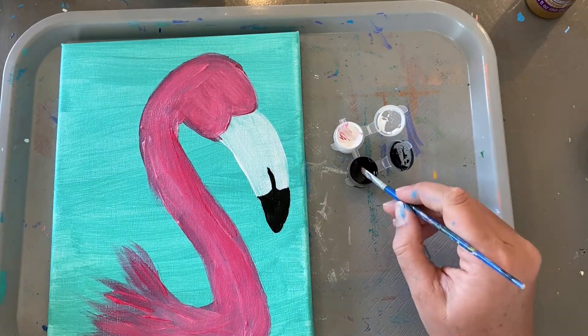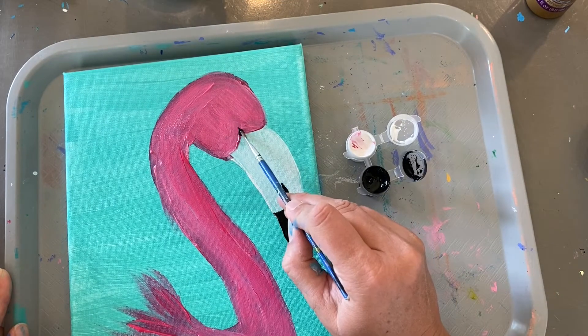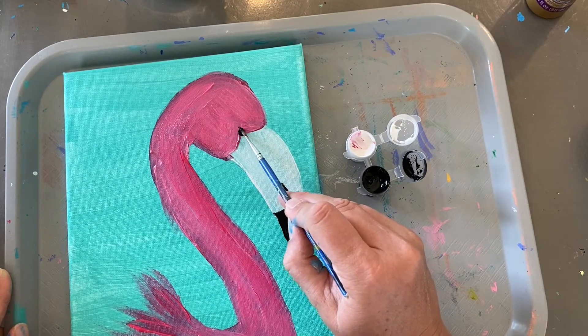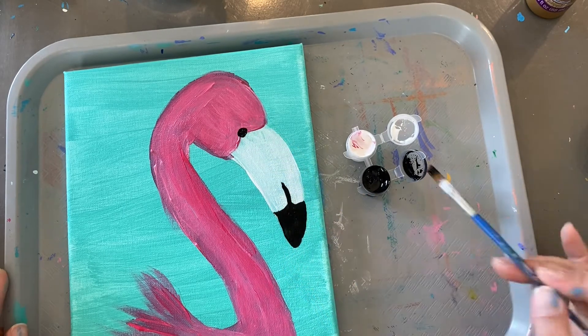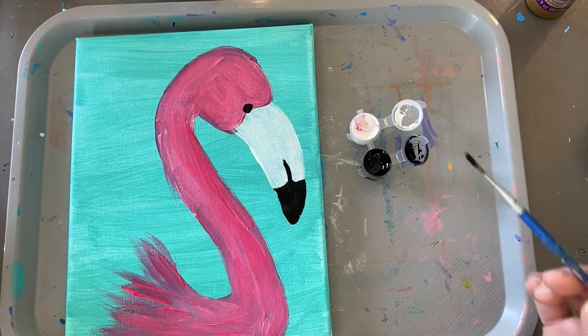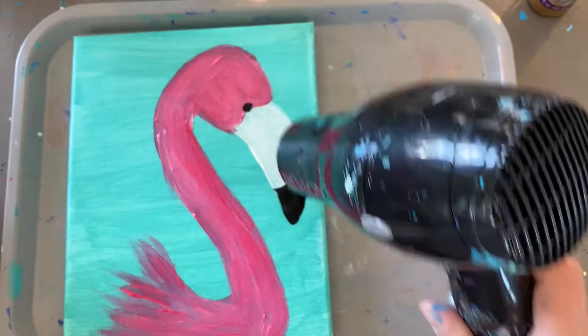Now we're going to go and give a little base for the eye. Now our flamingos are really starting to look like a flamingo. Wash your brush well. Add it with the dryer.